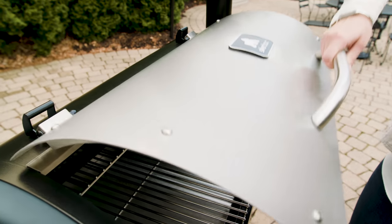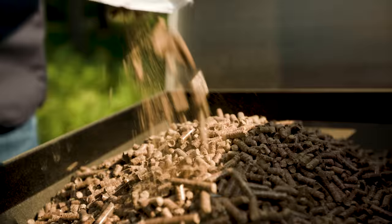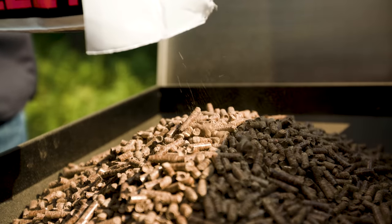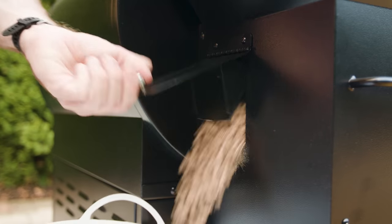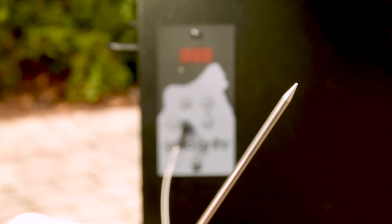Take advantage of nearly 700 square inches of cooking surface for those big get-togethers. Silverback boasts a 20-pound hopper for those all-day smokes, a pellet dump door for easy cleaning and pellet changeover, high and low safety shut-off, and a temperature probe.